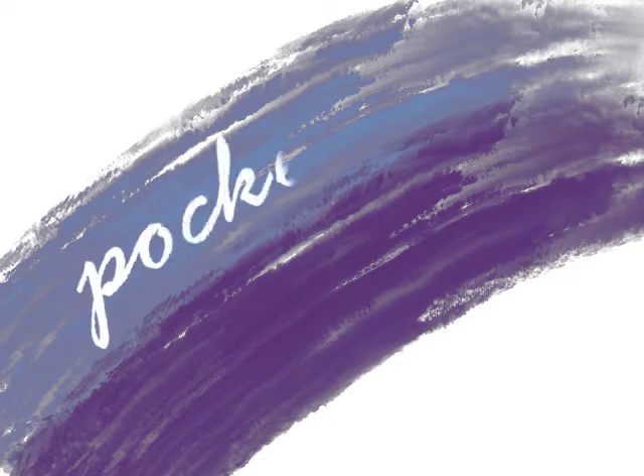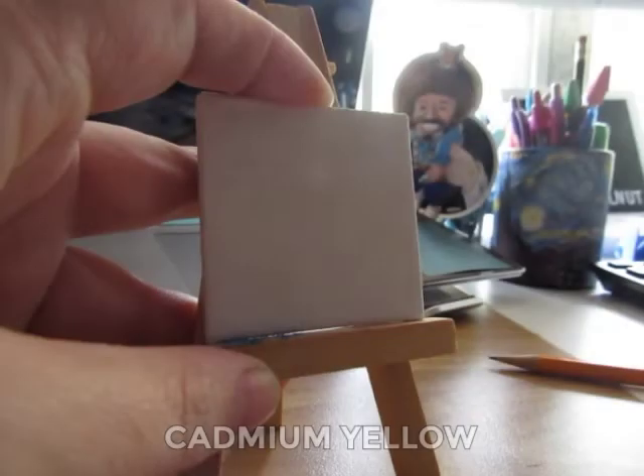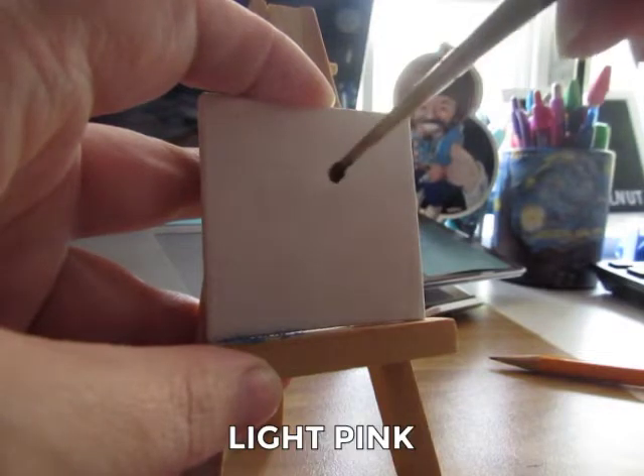Hi and welcome to Pocket Paintings, the pint-sized paintings anybody can do. The colors you'll need will be listed on the bottom of the screen. Let's go ahead and get started.